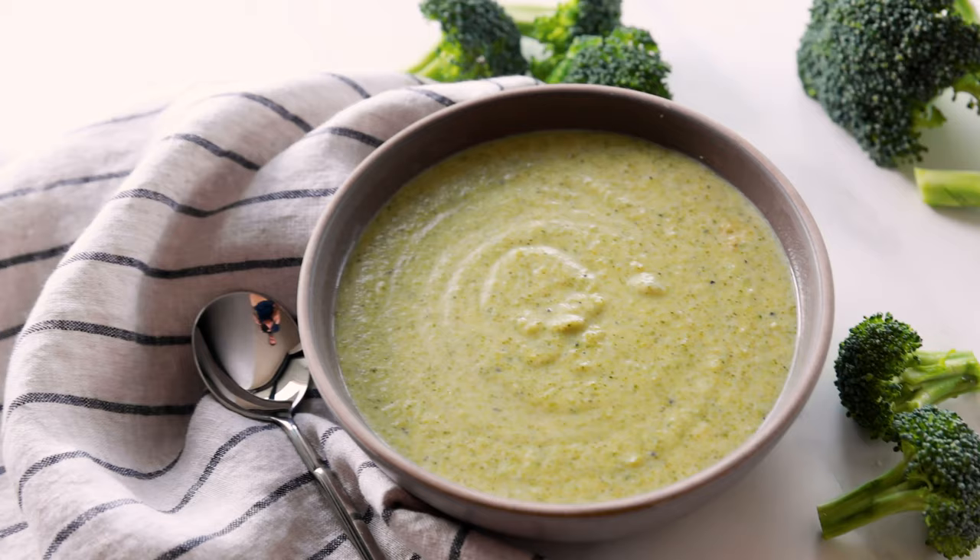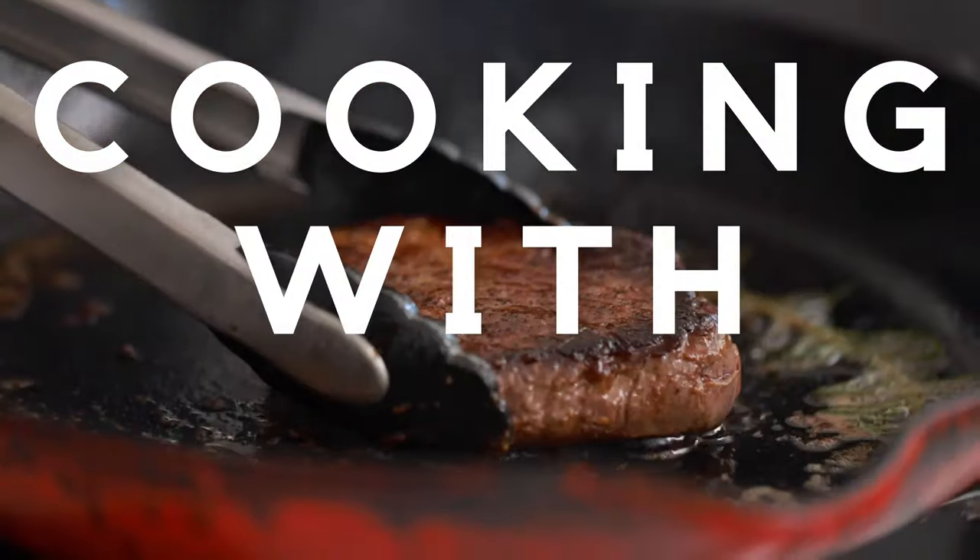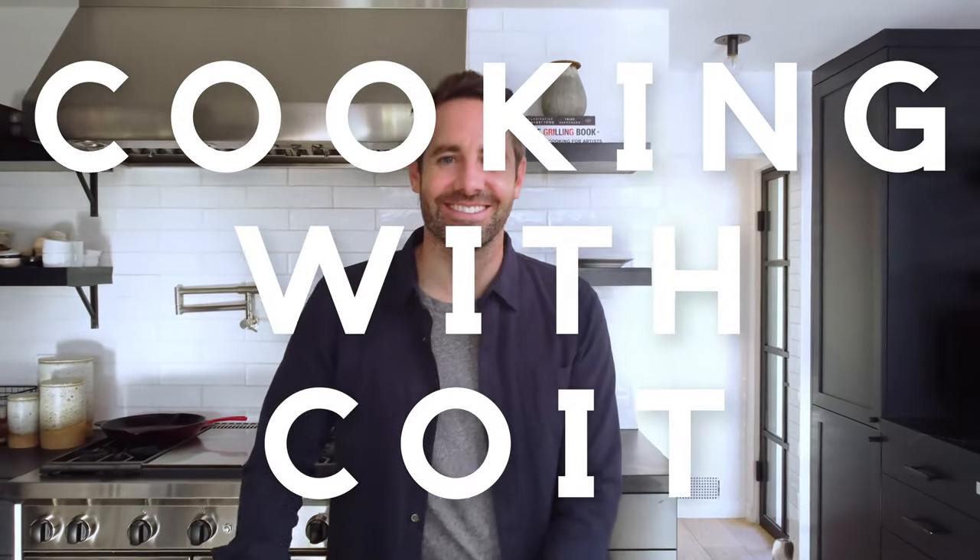Hey guys, I'm Justin from Cooking with Coit. I specialize in clean comfort cooking and today I'm going to show you how to make this super delicious cream of broccoli soup. If you like this video, make sure you hit those like and subscribe buttons. Let's get started.